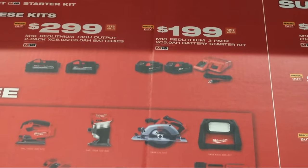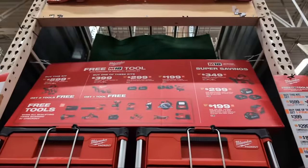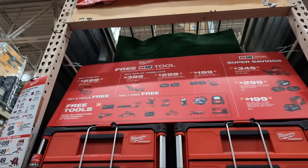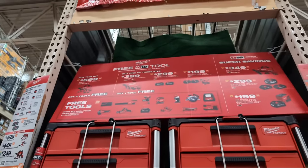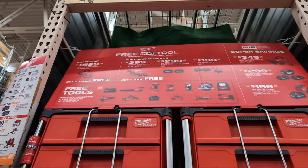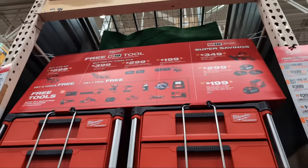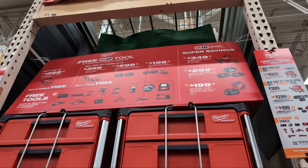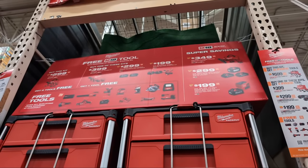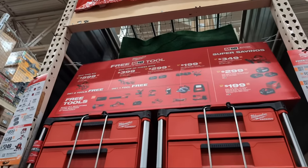Buy any one of those offerings - the $399, $299, or $199 kit - and you get the same free Bear Tool. I find it very peculiar that they're blowing out those batteries. I think we're going to be seeing a lot more announcements for the Forged battery line, a lot more of those pouch lithium style batteries coming out. I think we're moving away from cylindrical batteries a lot more from Milwaukee - just a hunch.